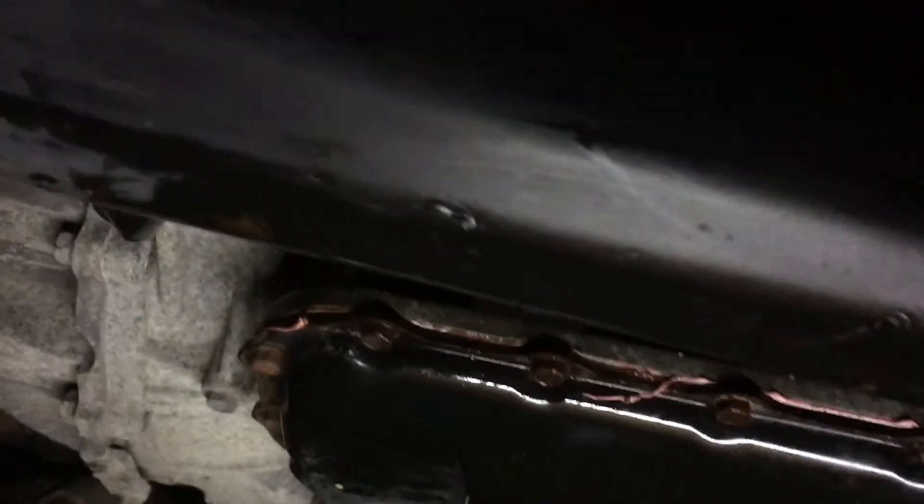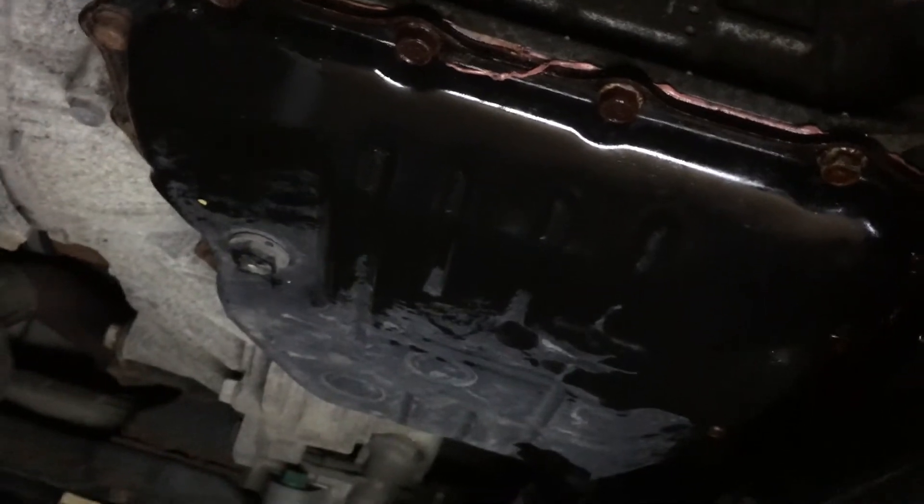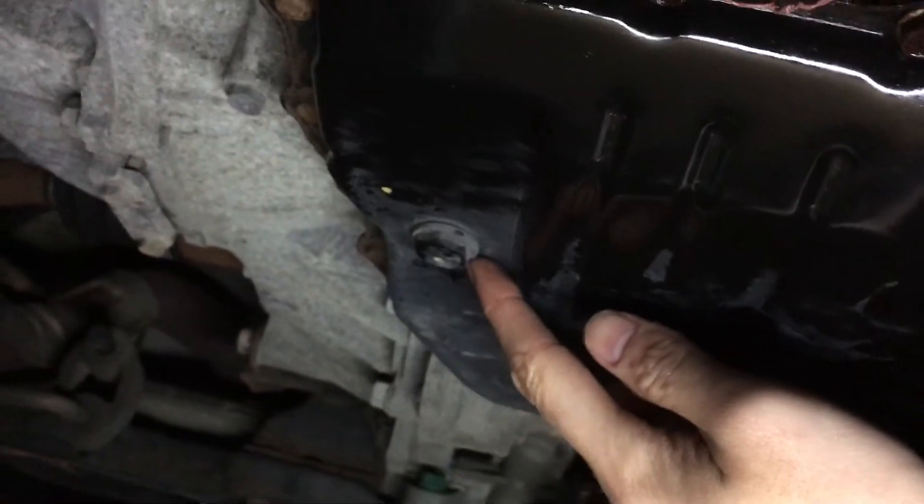I'm under the car now. First thing you're going to have to remove is the dust shield — there are three bolts, they're 10 millimeter. After taking that off, the pan is right there. I'll open that up and it'll start draining. There's the transmission oil pan. We're going to remove the drain bolt, drain the rest of the oil, then remove all the screws around so we can get to the oil filter inside. These bolts here are 10 millimeters and the drain bolt is 17 millimeter.